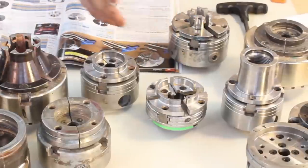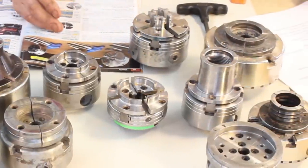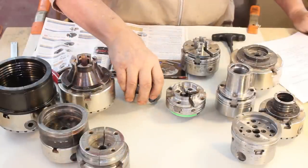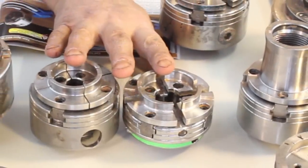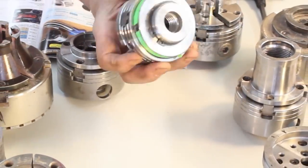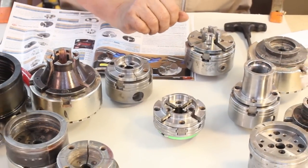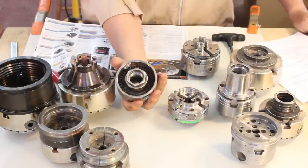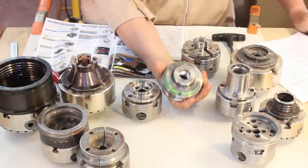It depends on what you're going to turn. Are you turning finials and bottle stoppers or 20-inch bowls and hollow forms? Most everybody I know including myself started out with this kind of chuck - a small Nova chuck with two-inch or 50 millimeter jaws. I have two of them.